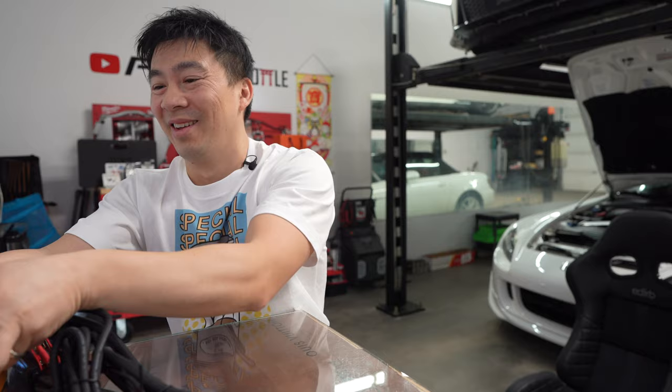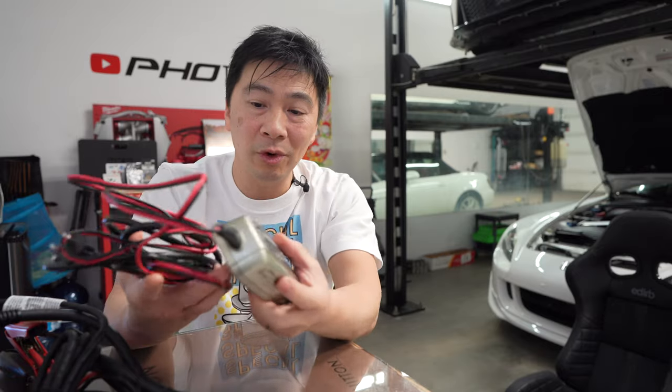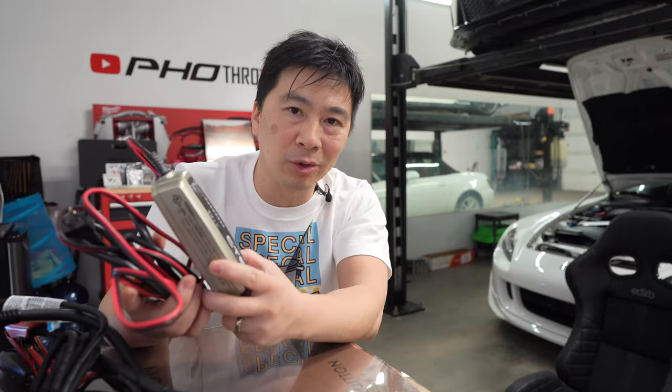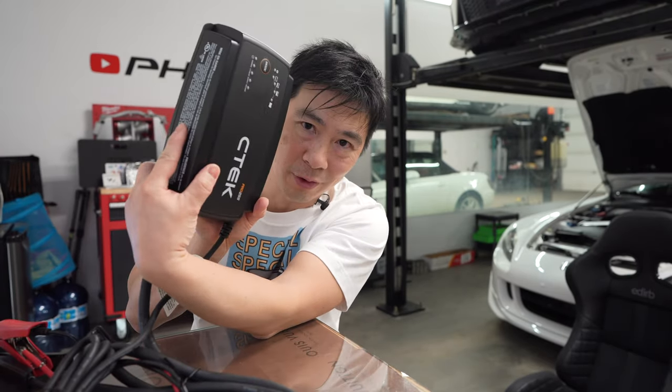At first I didn't know if I had any use for the Pro 25S, but now with that supply mode — fantastic. Will it replace the MXS 5.0 maintainer? Not really, because you still need that for long-term storage. Unless you're one of those guys where you unplug the battery, charge it full, and unplug it. But if you don't have easy access to the battery — like on a GTR or BMW where the battery is hard to get to — you want to just plug in the maintainer and let it maintain and charge over the winter months. If you can just unplug it, use one of these to charge it up full and then unplug it.